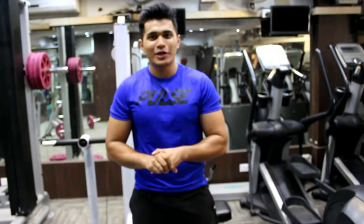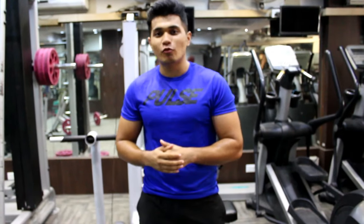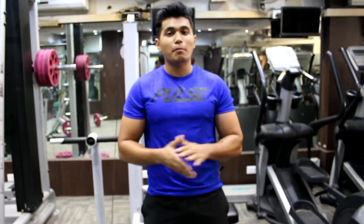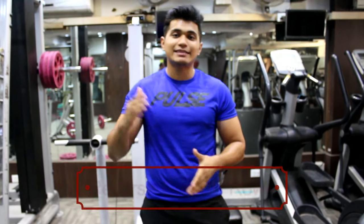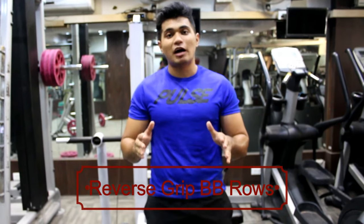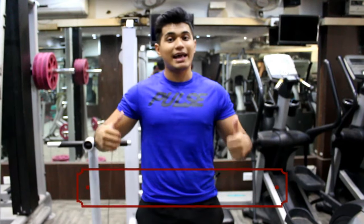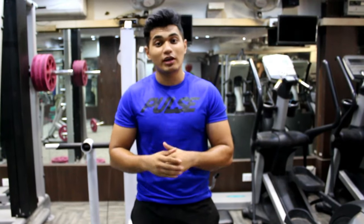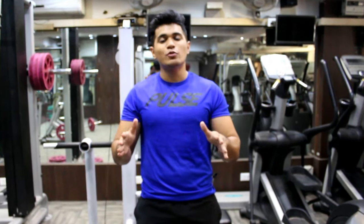What's up YouTube, it's Yash. Really sorry for not being able to upload videos as I was really sick for the past one week. Today I'm going to make an exercise tutorial on the reverse grip barbell row. This exercise is really great for your lats and your middle back, but unfortunately a lot of people do it wrong — even I used to do it the wrong way. So without further ado, let's get started.